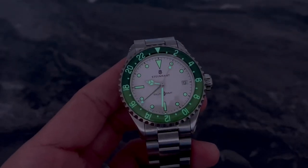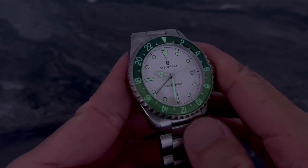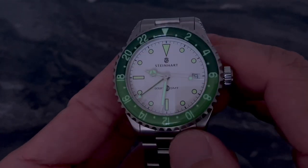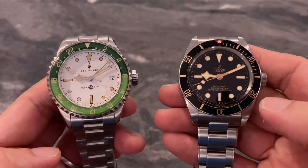Now let's have a look at the loom shot of the Ocean GMT Melon. I really love this entirely lumed bezel insert — more brands should be doing this. The overall loom quality here is very bright and very good.